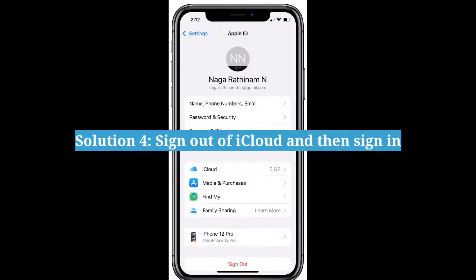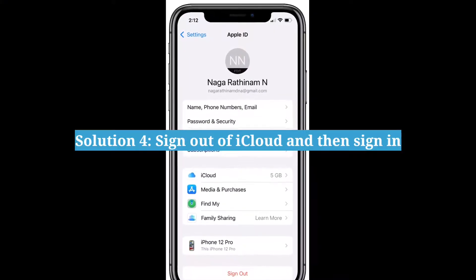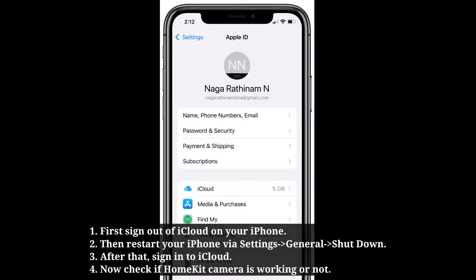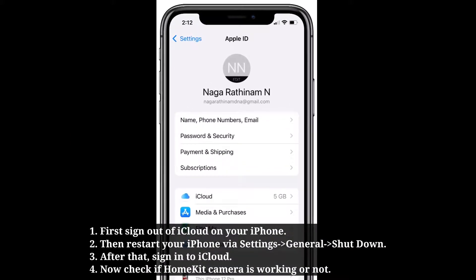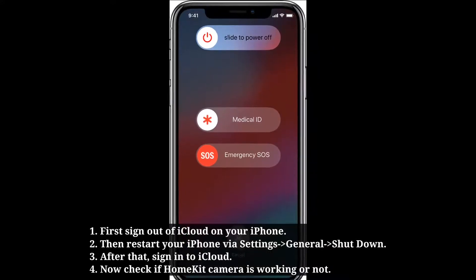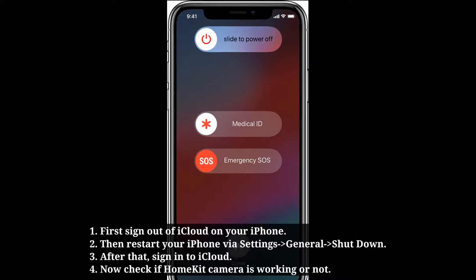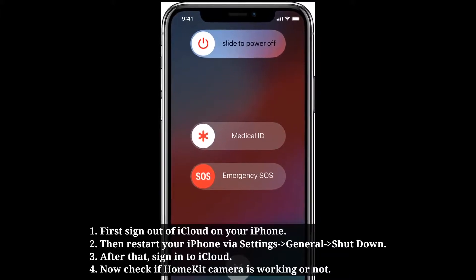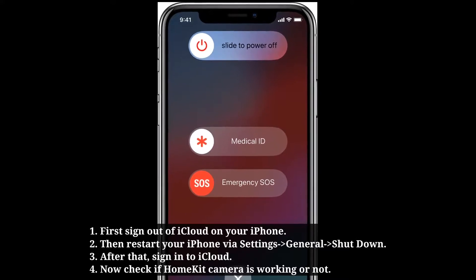Fourth solution is sign out of iCloud and then sign back in. First sign out of iCloud on your iPhone, then restart your iPhone via Settings, after that sign back into iCloud, and check if the HomeKit camera is working or not.